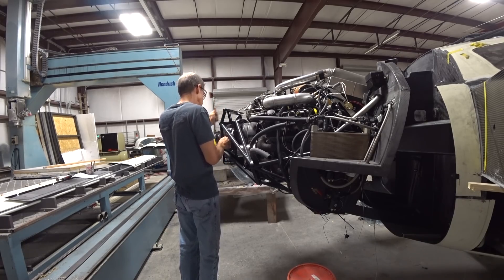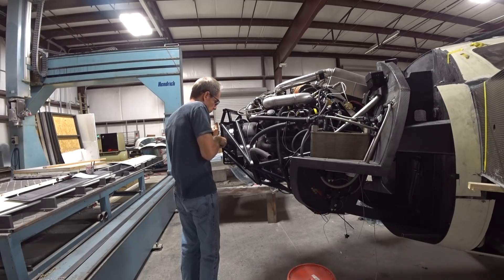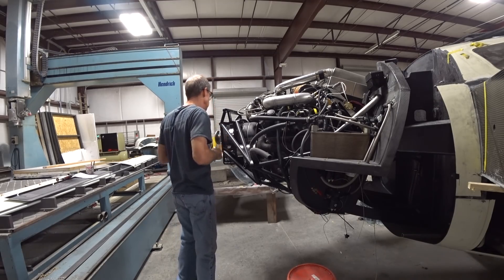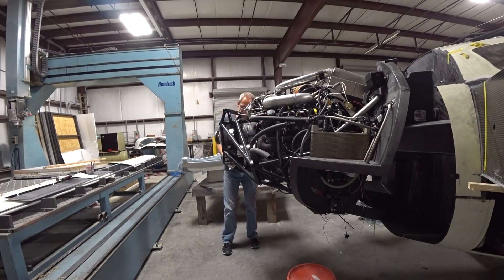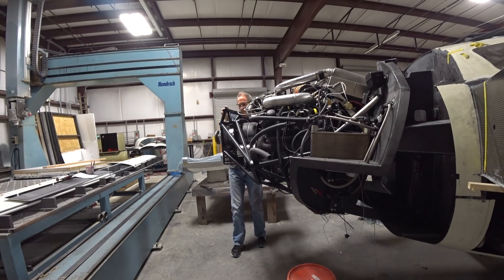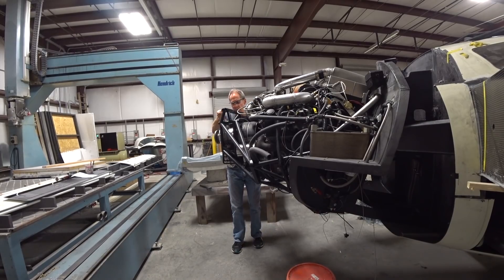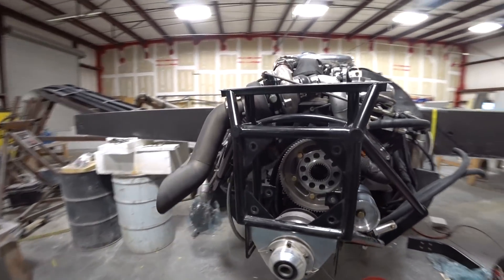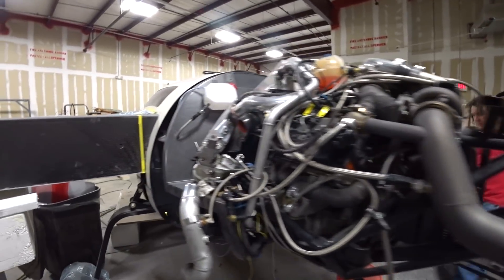My next job was to remove the old upper redrive from the engine to get prepped for putting the new redrive on, and ultimately the new prop. There's still quite a bit to do — I need to create oil lines for the regular oil feed and also the high pressure feed from the governor, plus a return line since the previous setup didn't have an oil feed return.